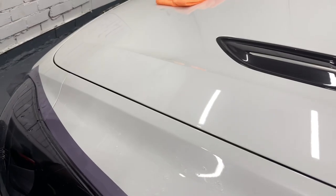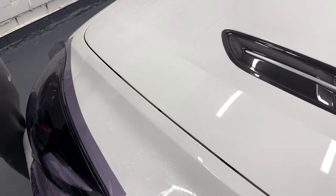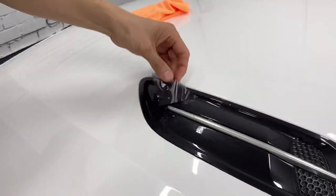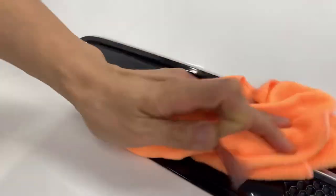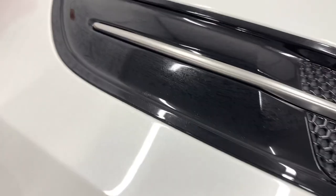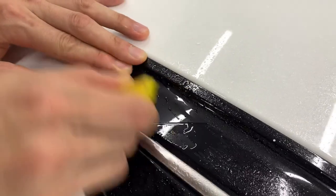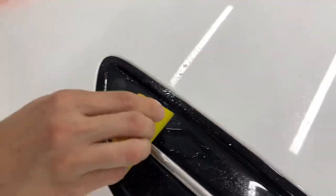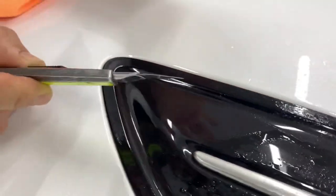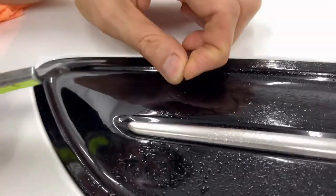People might be wondering if I actually cut the paint or the film itself only. So I'm going to show you a quick test on this piece — an off-cut piece that I have here. This is just a flat panel, there are no scratches at all. I'm going to cut it, but I'm not cutting through. I'm just going to score it, rip it off, and see what's underneath.